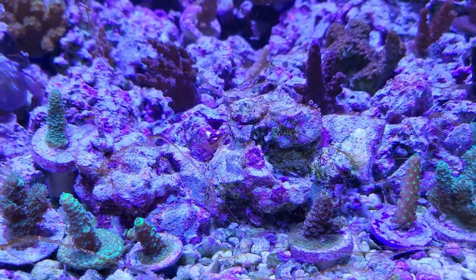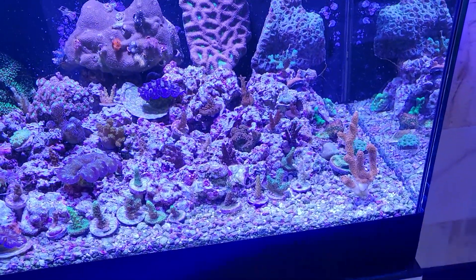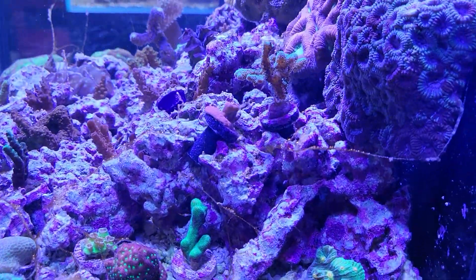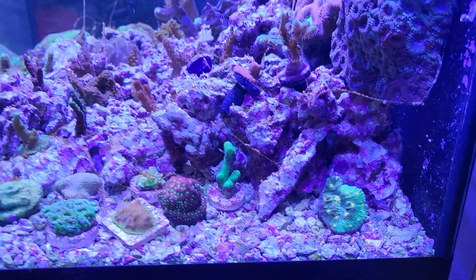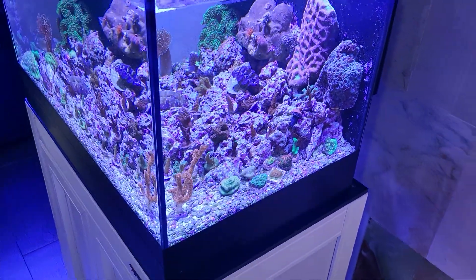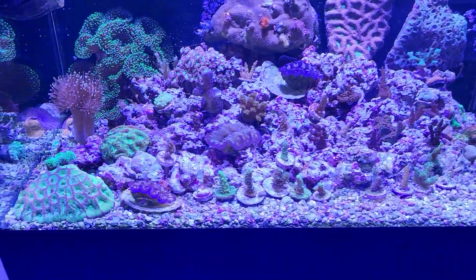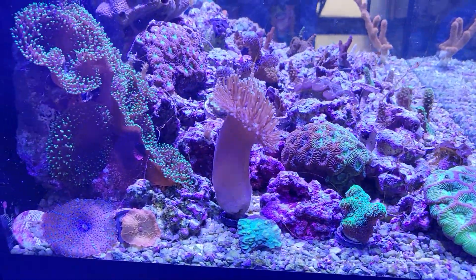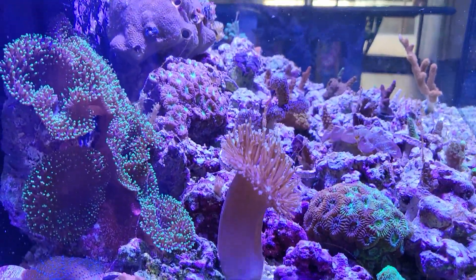On this tank I can still see some copepods on the rocks here and there, but maybe not as many as before — something to keep an eye on. The dinoflagellate nightmare is still going strong. It's also possible this is a toxic strain of dinos that is toxic to copepods — maybe they eat them and die, or maybe they just won't eat them, which is why the dinos grow so much. Just throwing that theory out there.